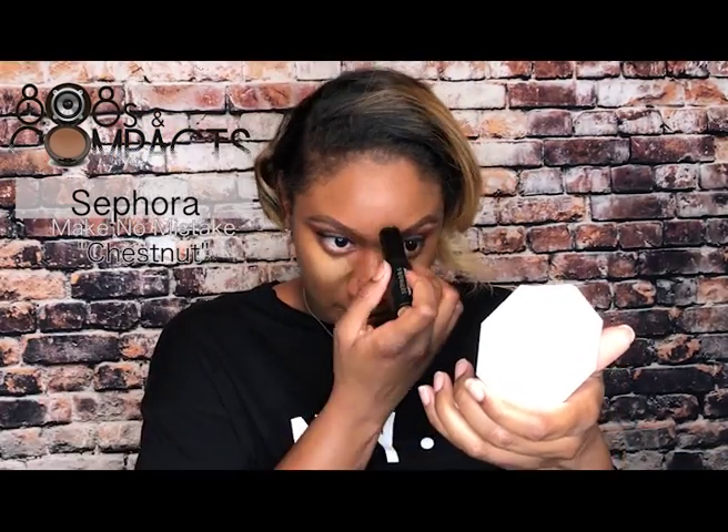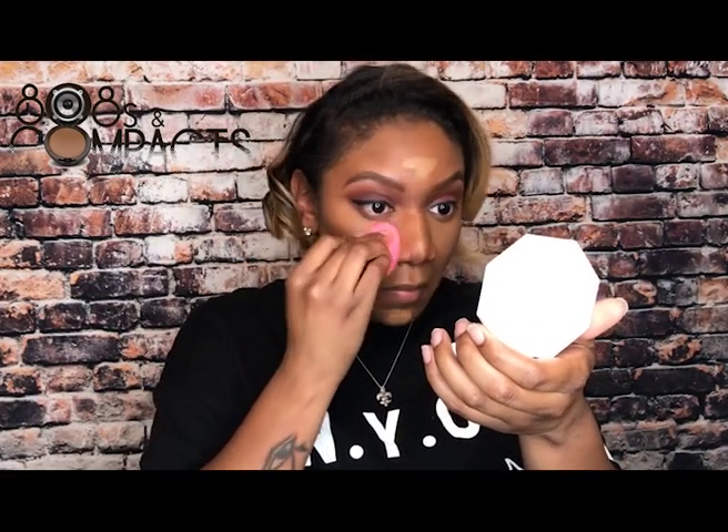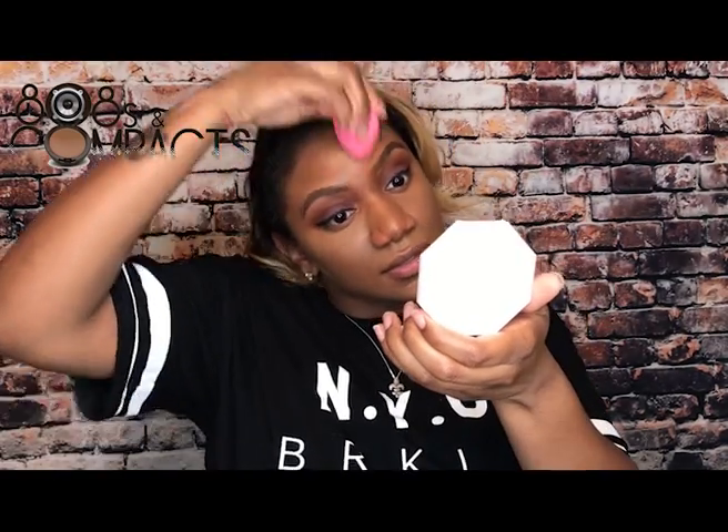Now I'm going in with a much better stick — the Sephora Make No Mistake Foundation Stick as my concealer in the shade Chestnut. I'm blending it out with a damp beauty blender. This stick has become one of my faves really quickly — it blends out super easy, it's not cakey, it doesn't separate underneath my eyes throughout the day, and the shade range is pretty nice as well.